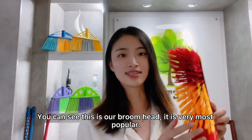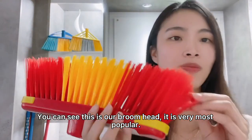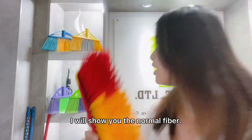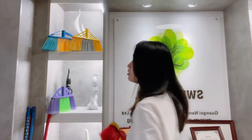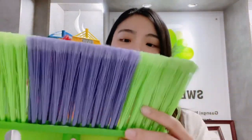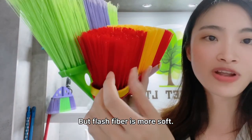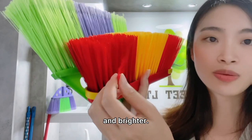You can see this is our bloom head, very most popular. You can see this is fresh fiber. I will show you the normal fiber. You can see the normal fiber, but fresh fiber is more fresh and bright.